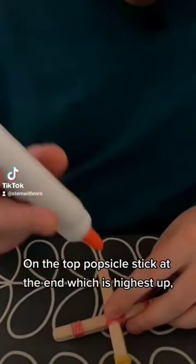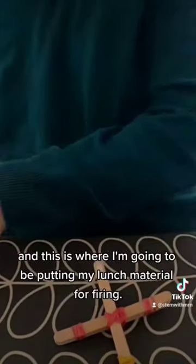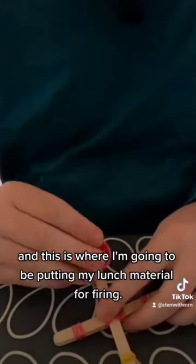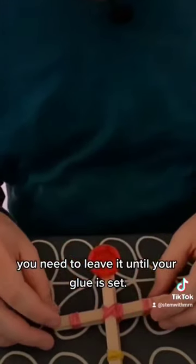On the top popsicle stick at the end which is highest up, I'm going to glue a plastic lid — this is where I'm going to be putting my launch material for firing. Before you can test your popsicle stick you need to leave it until your glue is set.